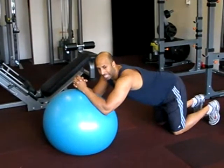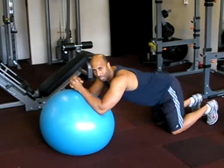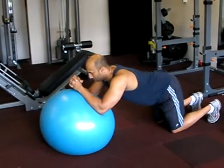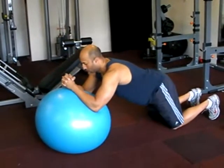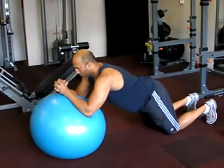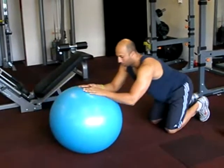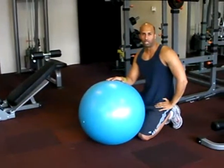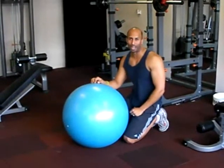From this position, we're going to inhale as we bring your hips down towards the floor, and then exhale as we contract on the way out. To make it slightly more difficult, what we can do is rotate your hips, flattening out your spine, adding more weight to your abs and your core.